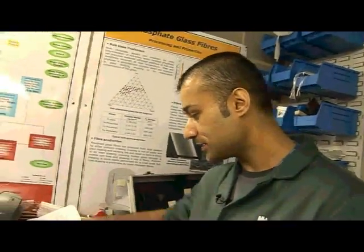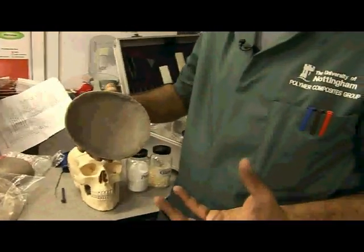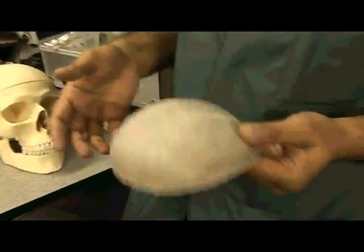In addition to that, we wanted to show, using Henry's skull here, how pliable, formable, and malleable the material is in theatre. Because ideally, if the surgeon can have an added property to it where he can take it into theatre and actually mould the material to fit the actual patient application, that's a huge advantage.